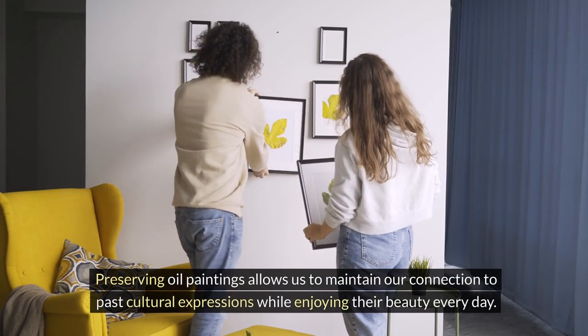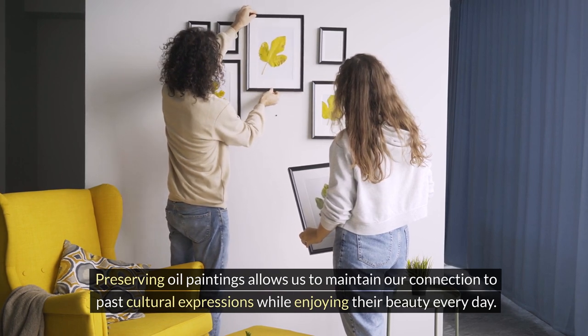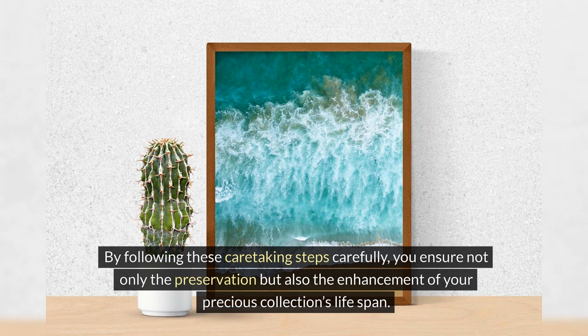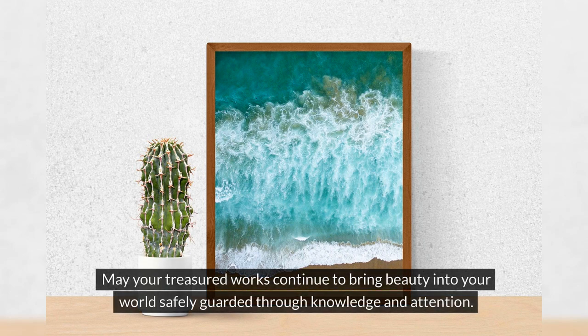Preserving oil paintings allows us to maintain our connection to past cultural expressions while enjoying their beauty every day. By following these caretaking steps carefully, you ensure not only the preservation but also the enhancement of your precious collection's lifespan. Thank you for joining us in learning how to clean and care for oil paintings effectively. May your treasured works continue to bring beauty into your world, safely guarded through knowledge and attention.